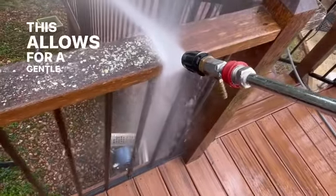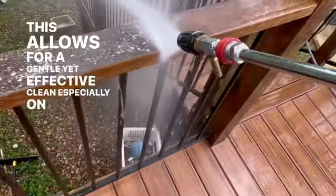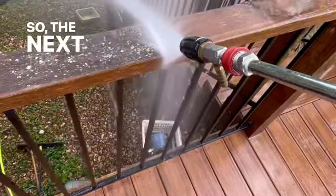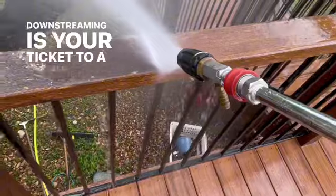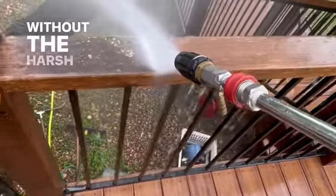This allows for a gentle yet effective clean, especially on surfaces that need a bit more TLC. So the next time you're pressure washing, remember, downstreaming is your ticket to a cleaner, shinier finish without the harsh impact.